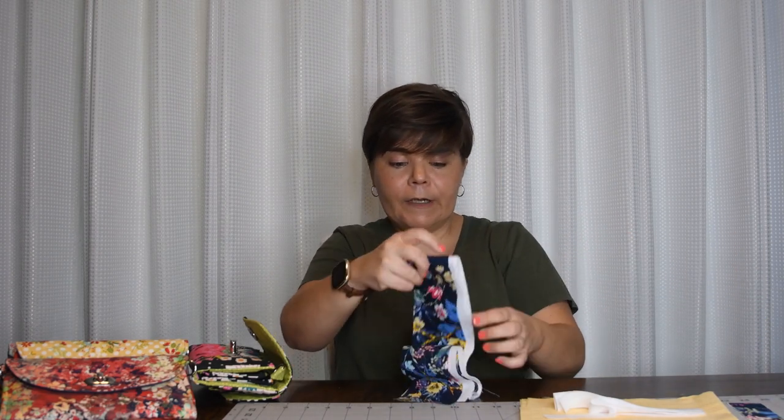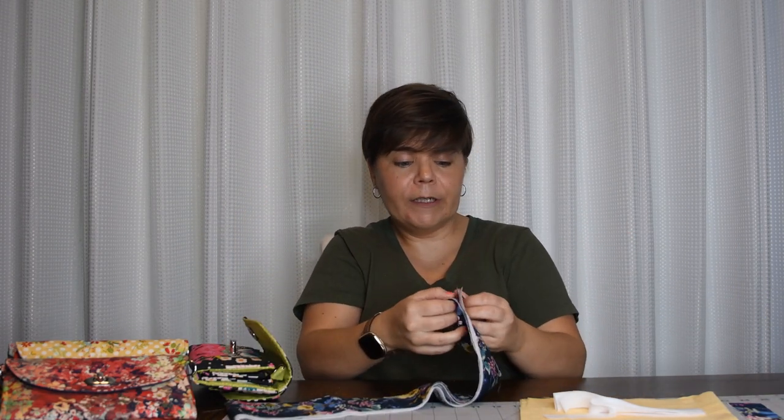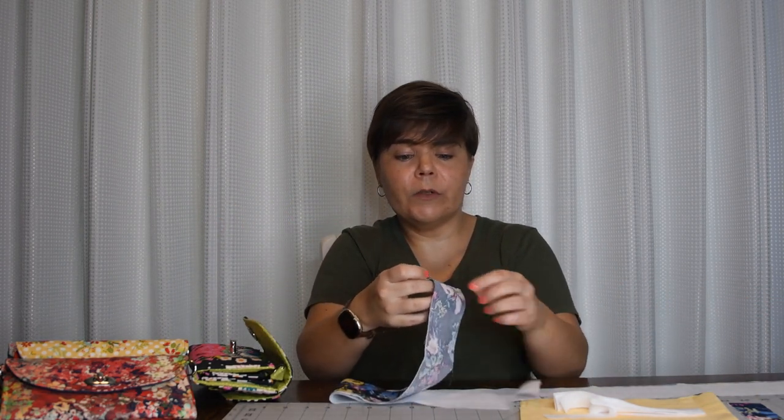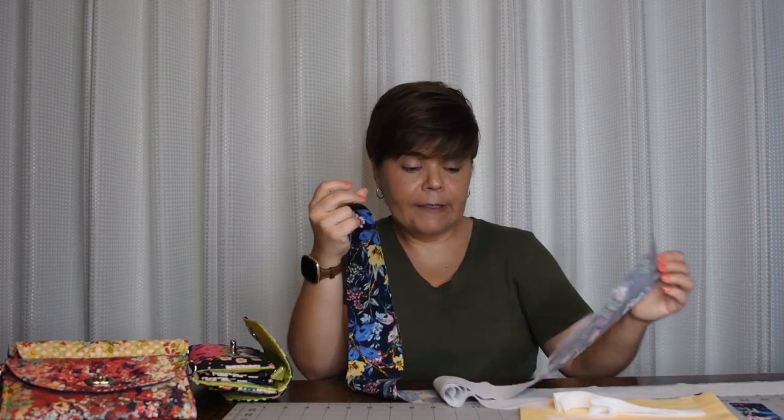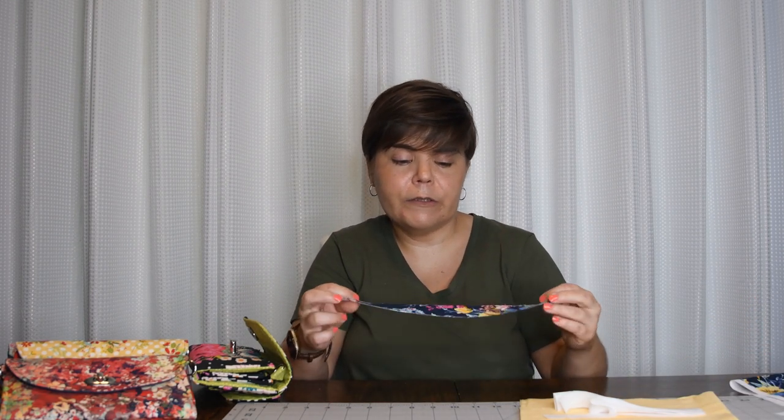Now for the strap — I'm working with one yard of fabric, so I didn't have a long enough piece. I'm going to first join two pieces together for the strap, then add the interfacing. I'll show you how to do that in the video. So you don't need an entire 55 or 60 inches in one piece for your strap length — you can piece it together and you really don't even notice it once it's done.